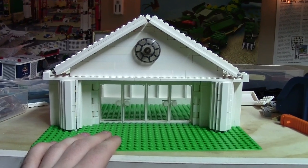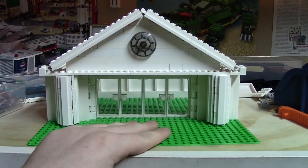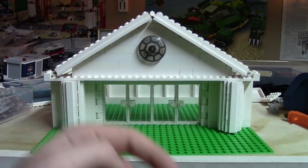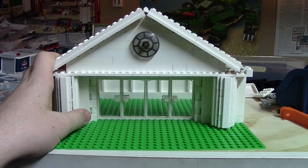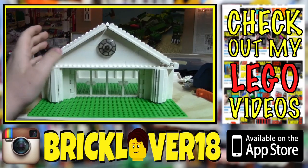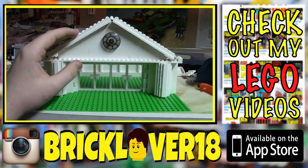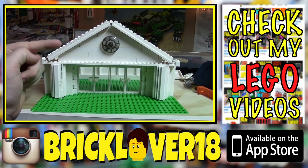Thanks everybody so much for watching update number one of this new MOC. I'll probably have the MOC done by the end of this weekend — it is Sunday right now and I have Monday off. But odds are I'm going to drag these updates out over a week or two so you can see all the progress. I hope to be picking up my camera every so often to show you what I've done. Don't forget to subscribe.